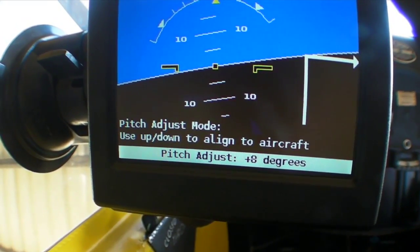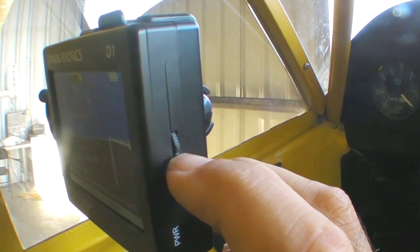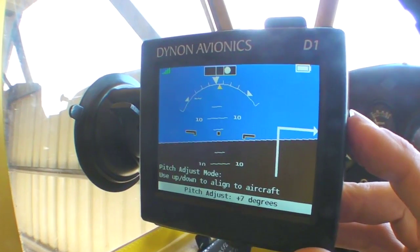There's really not much to the installation here in the Cub. I just use the suction cup Dynon provides to stick it right to the window. You can also mount it in an empty instrument hole. Mounting the D1 is pretty easy. On a tail-dragger on the ground there's obviously a built-in pitch error, but that's easy to fix by just aligning the horizon indication for pitch and roll with the little rocker switch on the side of the bezel.